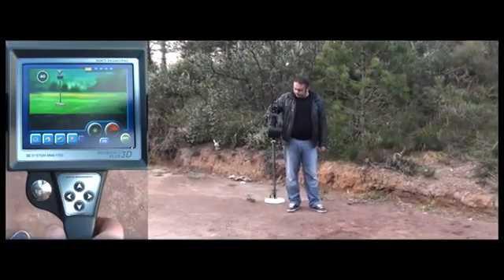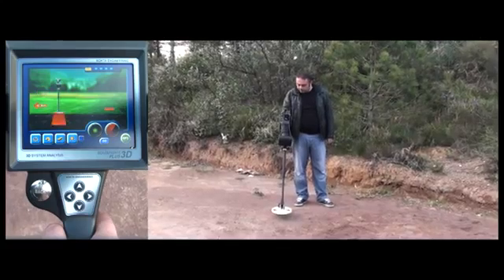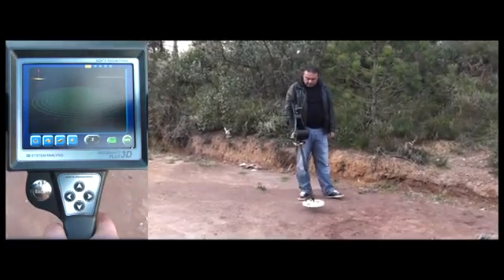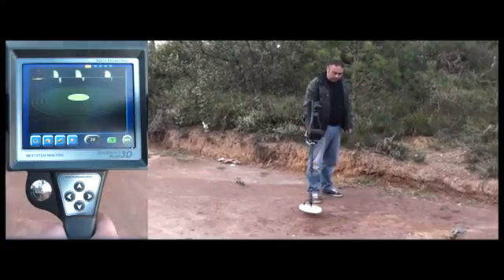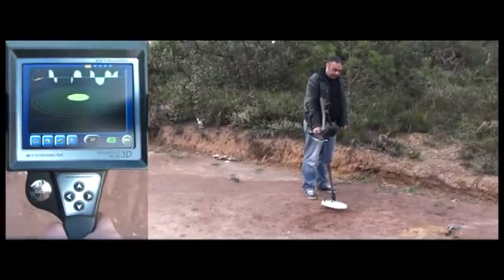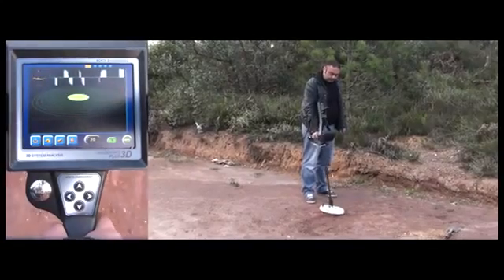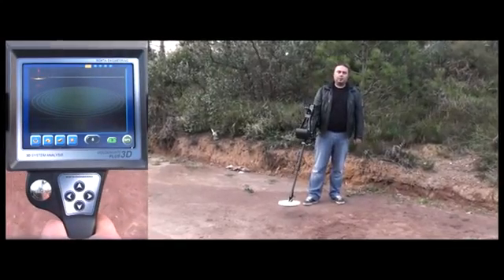Then he does the ground balance. As you can see, the Golden Gate Plus 3D detects the target. To find the center of the target, the user moves the coil over the target with shorter and faster sweeps and determines the point where the device gets the strongest signal. The Golden Gate Plus 3D successfully detects a coin in highly mineralized ground with minimal depth loss at 35cm.